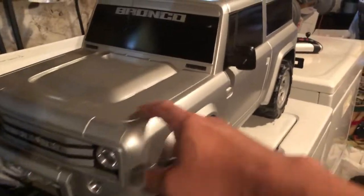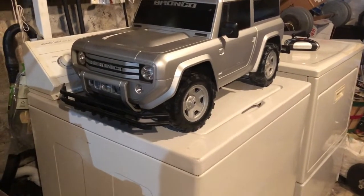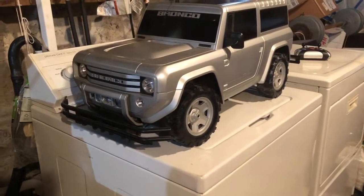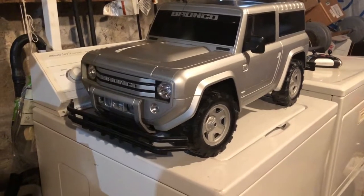The detail in the body is really nice and it wasn't that expensive. I just like Ford Broncos, so I thought this was cool. Hope you enjoyed the video and hope it was informative. Talk to you later, bye.